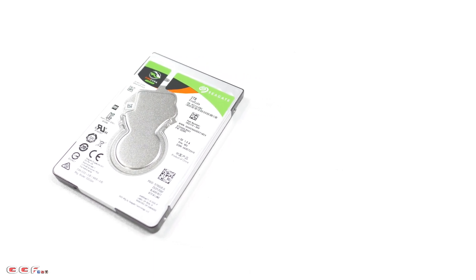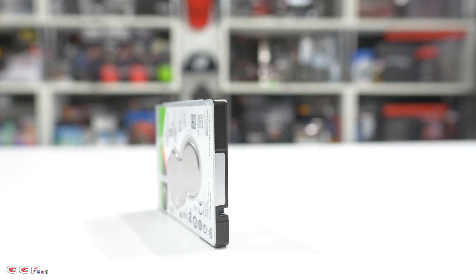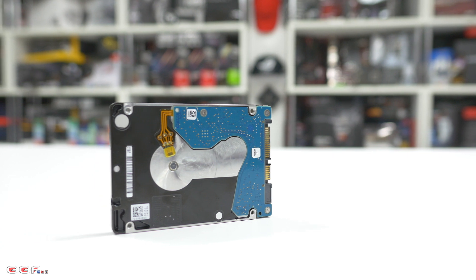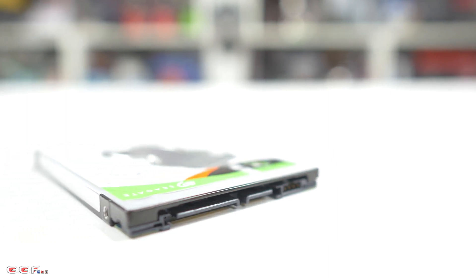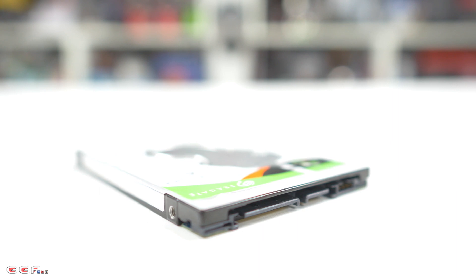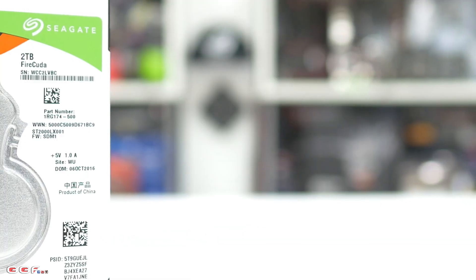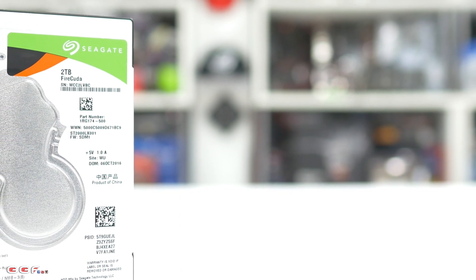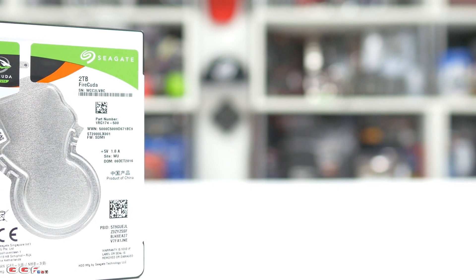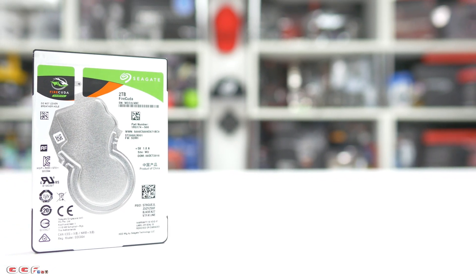They come in 2.5-inch and 3.5-inch sizes. The main highlights of this device are its 2.5-inch form factor — great for small compact systems and laptops — 7mm thick, 5400 RPM spindle speed, and 128MB of cache. Being an SSHD, this unit is 2TB in size but also features an 8GB MLC NAND, which helps boot times and processes small files quicker than conventional hard drives. The drive also comes in 1TB and 500GB sizes, includes a 5-year warranty, and features MTC technology. In testing, we'll compare this SSHD to a standard conventional hard drive as well as a standard SATA 3 SSD.